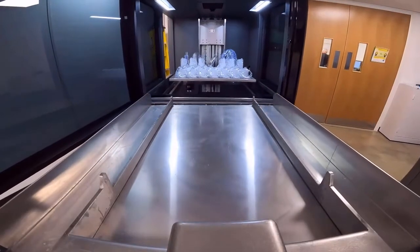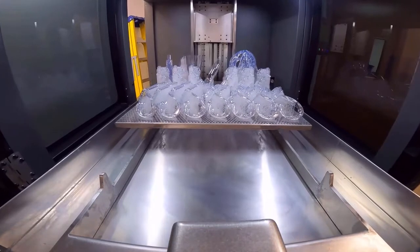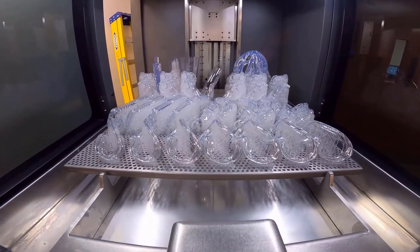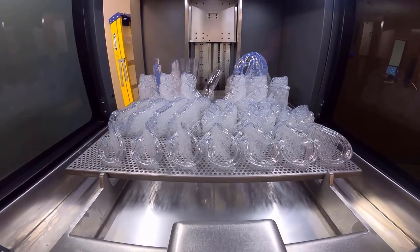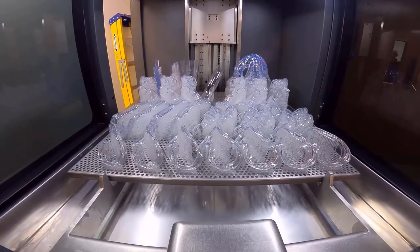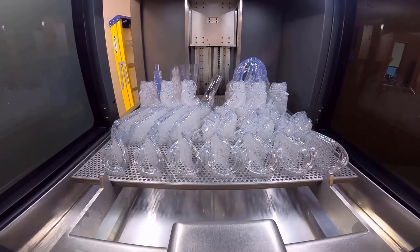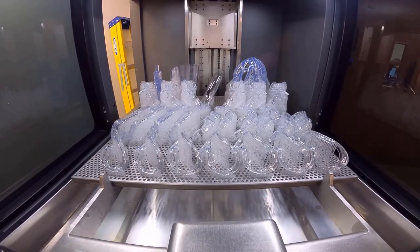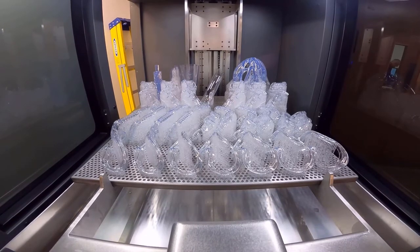Once the parts and platform have been left to drain, the build can be removed using the offload cart. The offload cart lifts the platform clear of the Z stage arms. The offload cart also has a drip tray to prevent any resin from dripping on the machine or the floor.